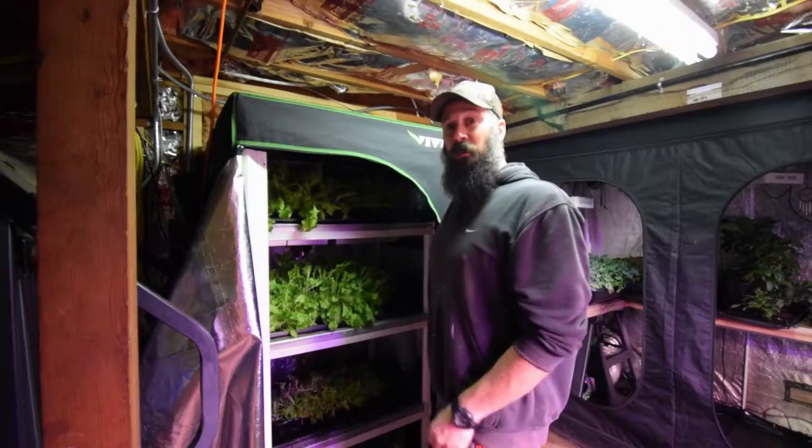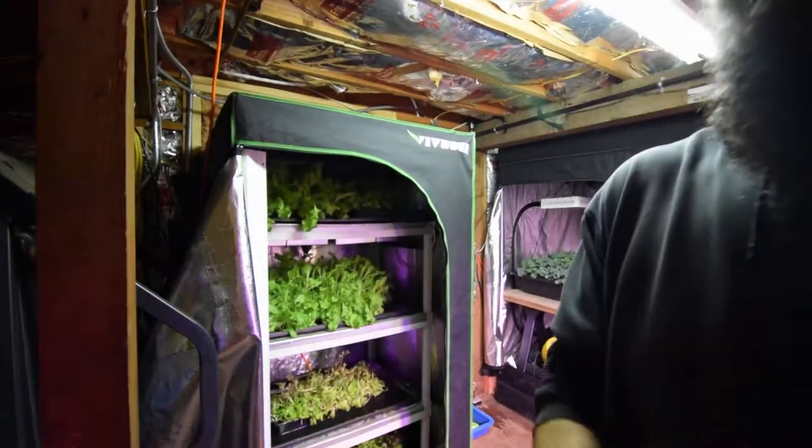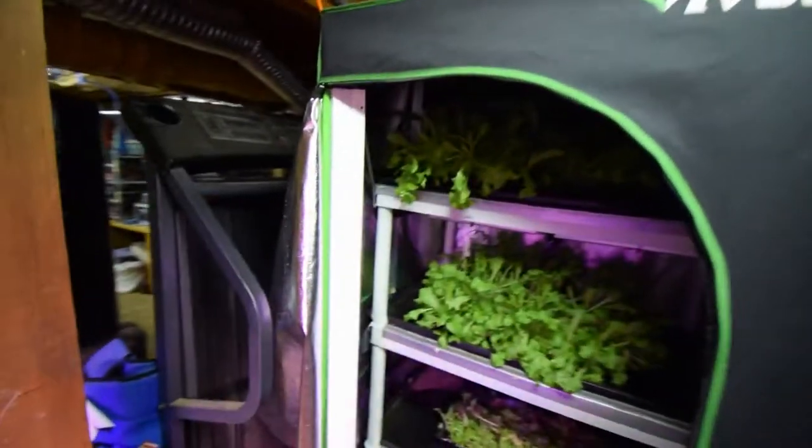Hey everybody, Brian again from P&B Homesteading. Wanted to do the update for the mid-sized grow tent, and as you can see we've got quite a bit of lettuce in there. Let me go ahead and turn the lights on — I forgot to do that before I started filming.